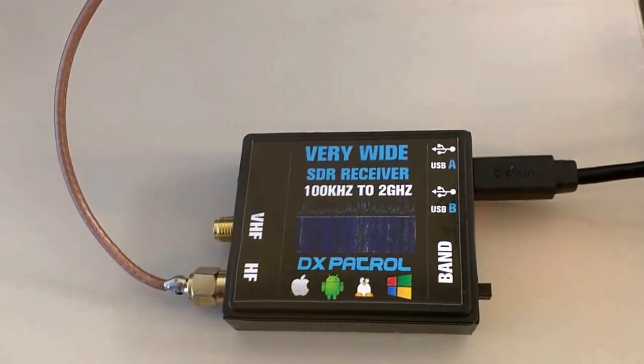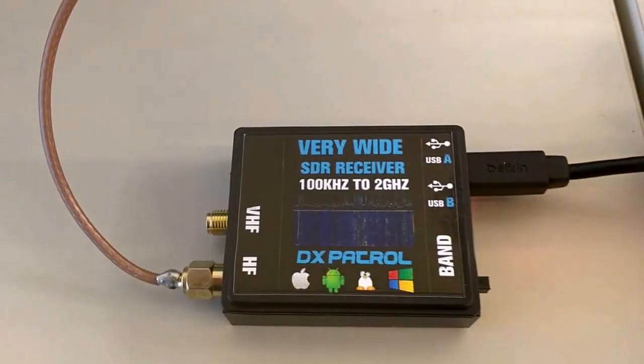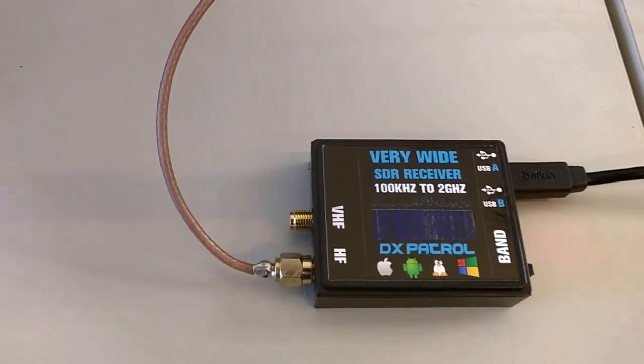You can see it's connected to the USB, the red LED is on, so that means it's on HF.